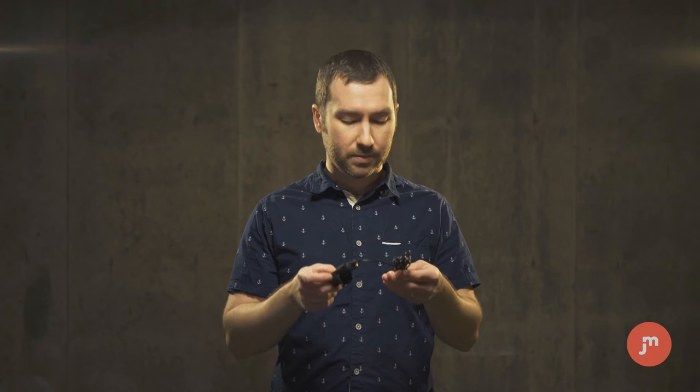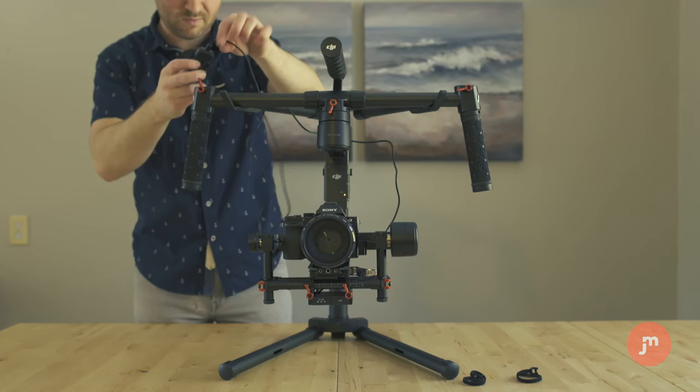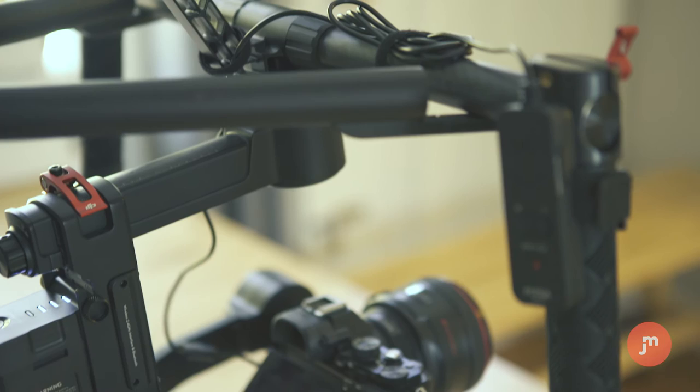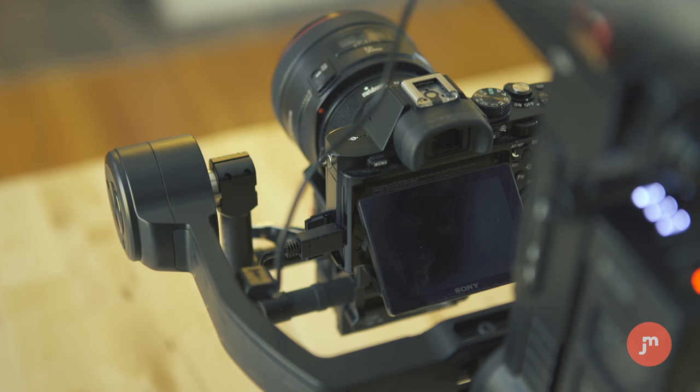When I want to use this remote with my Ronin, all I have to do is plug it into the side of my Sony A7S, run the cord up along the top of the Ronin, and attach the remote to my handle with a velcro strap. I make sure the record button is facing me so that my thumb can easily access it. I'll then coil up the extra wire with another velcro strip and wrap it around the top of the Ronin to make sure the cord is totally out of the way, and then I'm good to go.